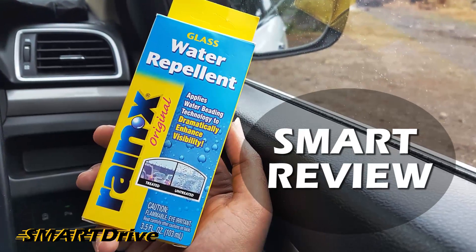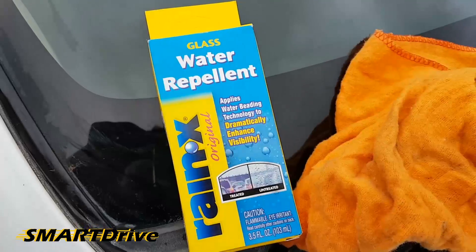Hey, it's time for a smart review of the water repellent solution for windshields.